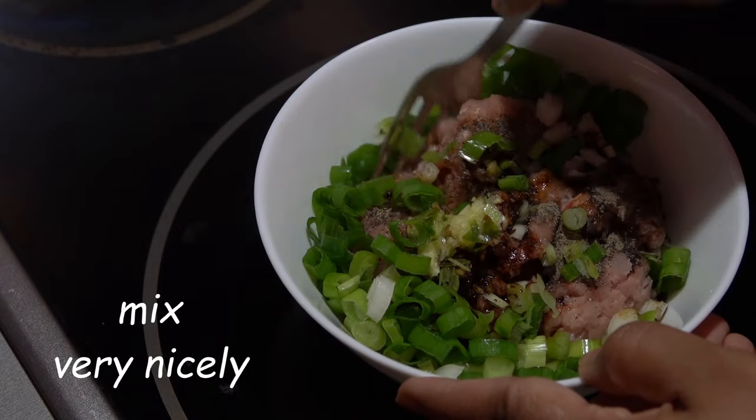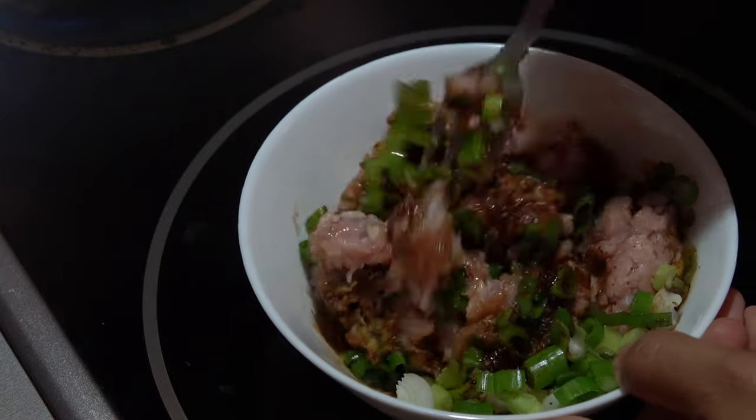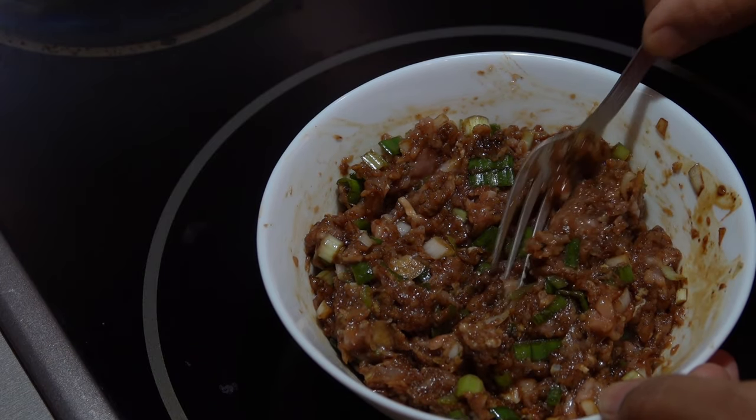Now we have to mix very nicely. And our stuffing is ready.